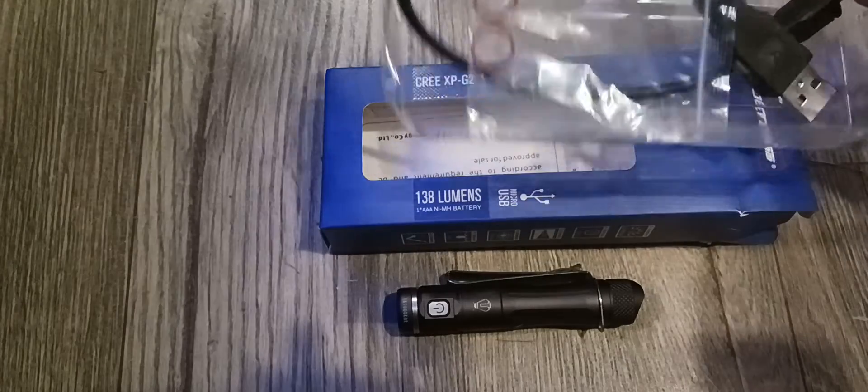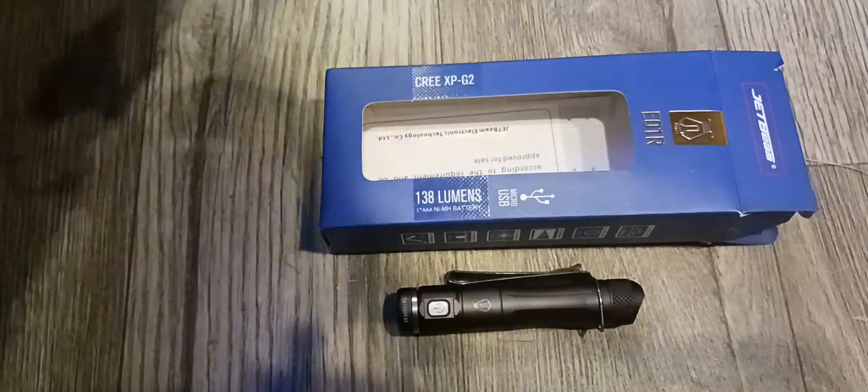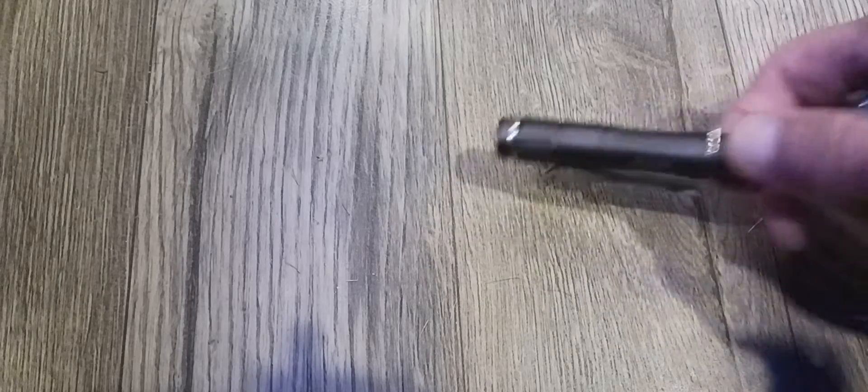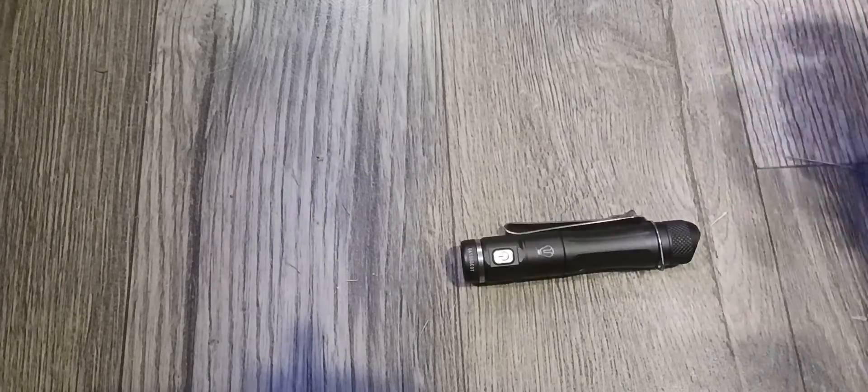I'm just using alkaline triple-A batteries, though it does support rechargeables. Here's the box — I'll show you the stats — and then I'll tell you about the flashlight. I really like this; it's the best.